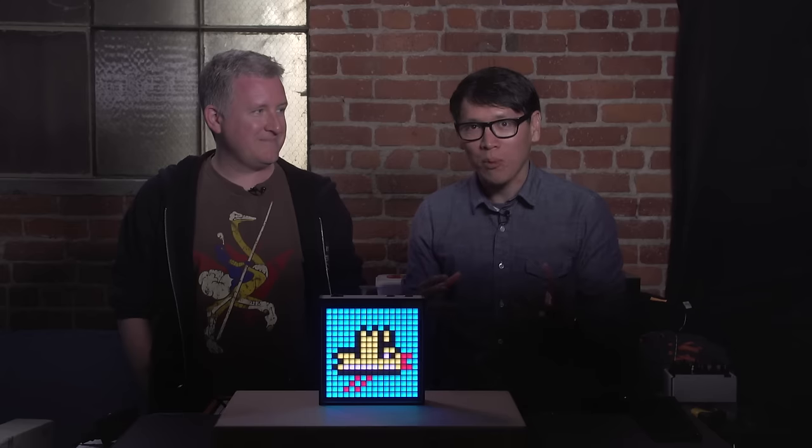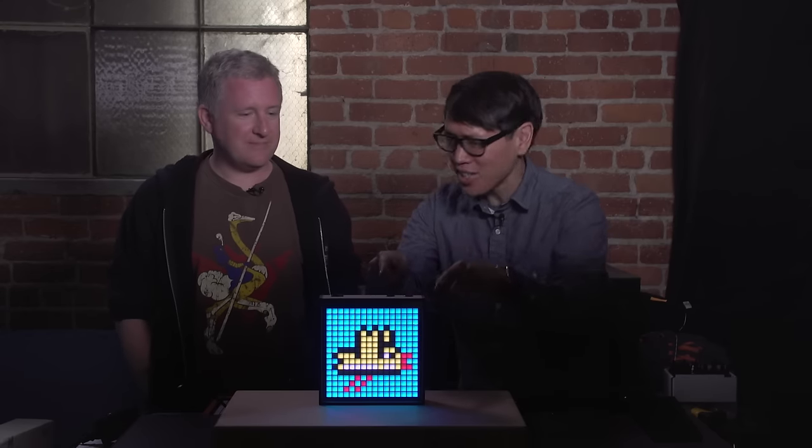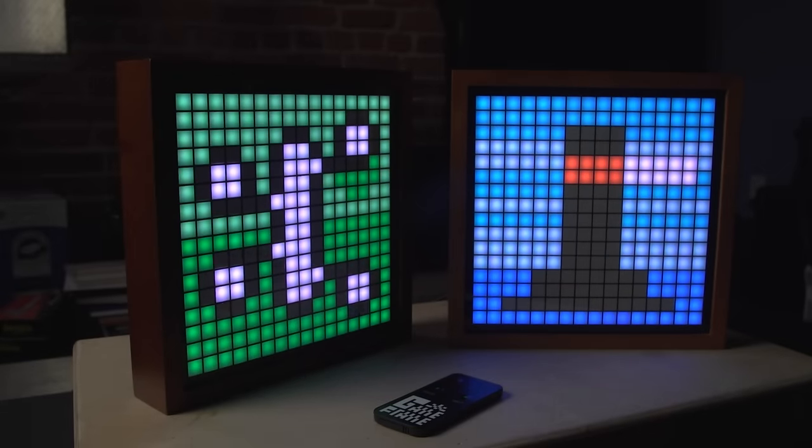Hey everybody, it's Norm from Tested and it's Jeremy from Tested. One of the questions we used to get asked a lot was what was this specific object in the background of our set — this guy right here. What is that? Well, it's something you created. It's called the Game Frame, and a lot of our newer viewers might not know what the Game Frame is.